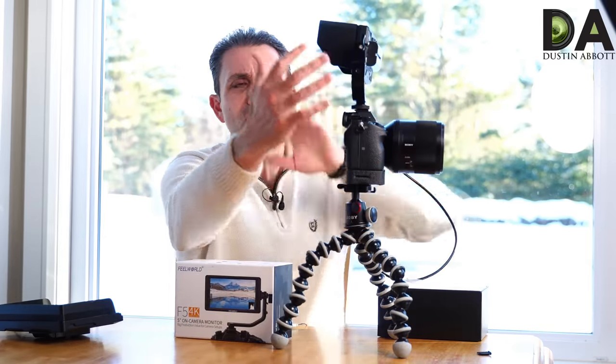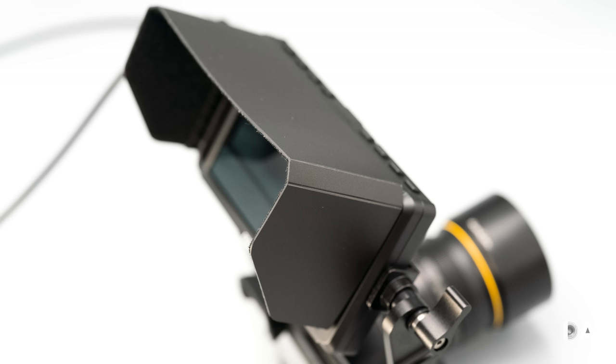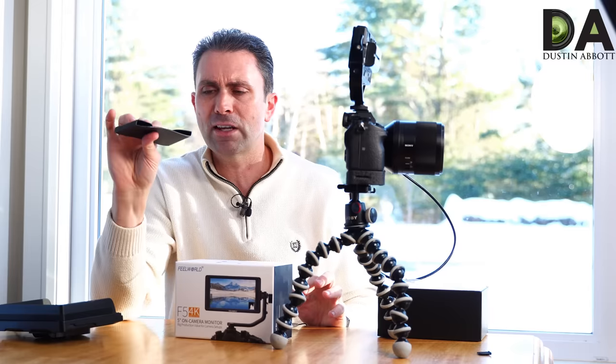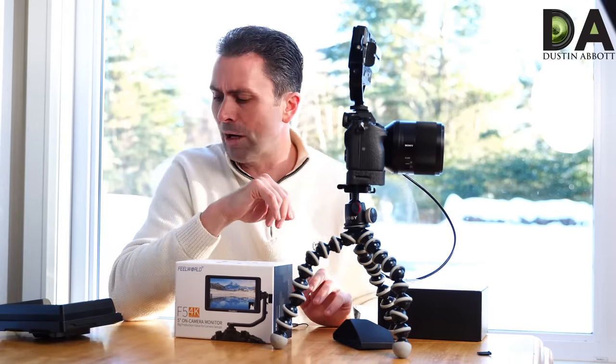As you can see, it actually has a fairly deep sun shade that's really easy to add. There's a velcro surround on all of it so you can collapse it down really tight and easily take it on and off — we'll just set that aside for a while.